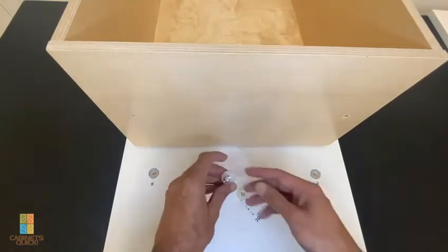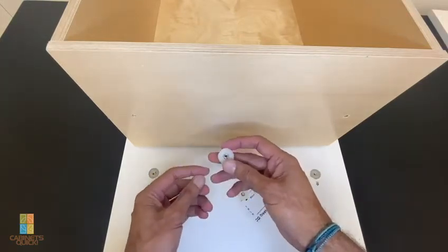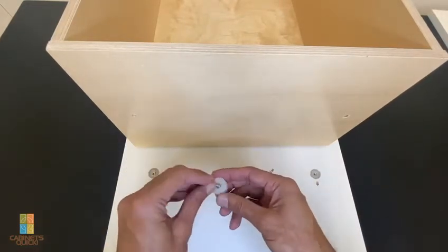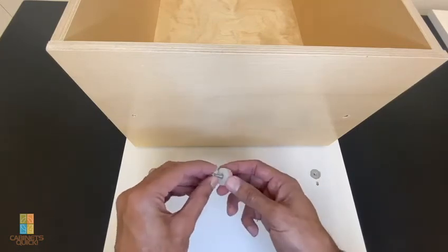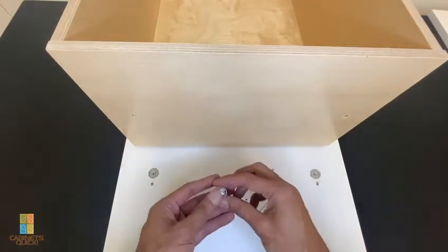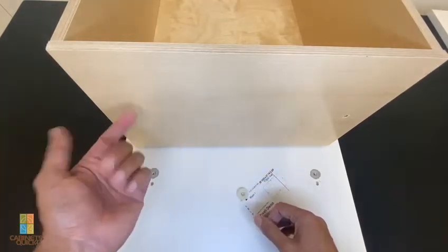This right here is a drawer front adjuster. Basically what it allows you to do is attach the front door to the drawer pretty accurately and easily. Once it's screwed in, you can adjust the drawer front around a bit to get it into position, and then once it's in position you tighten these screws up and put a final locking screw in.